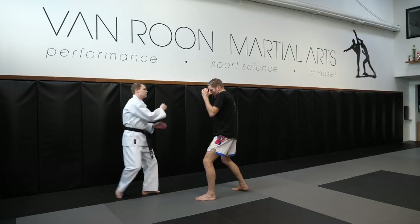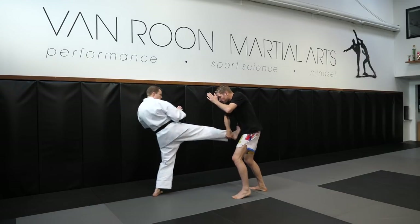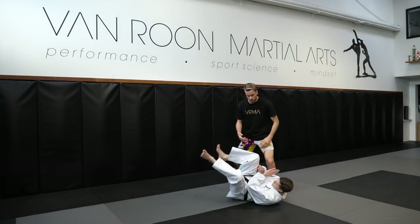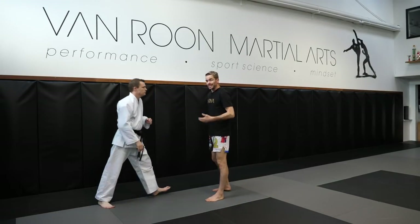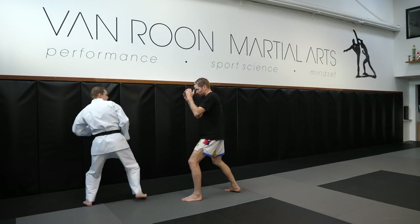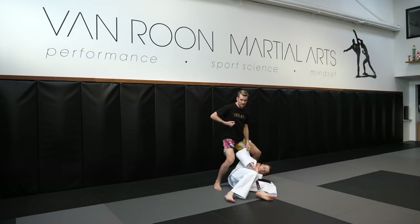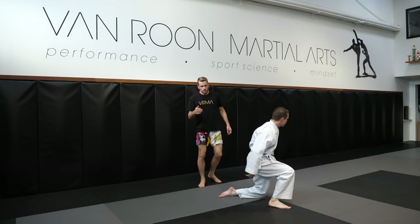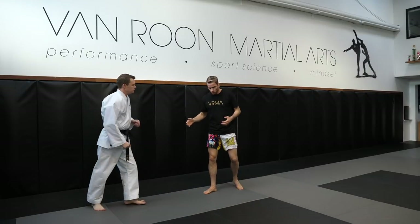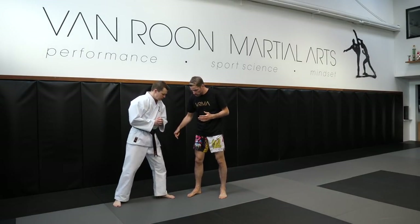As he kicks, I absorb some of the impact by pulling back out of the way — I don't just stand my ground and take the full brunt of the kick. I pull back and pull it through. That can also work quite easily if he does a side kick — if he switches stance and does a side kick over this way, I can catch him there and counter this way once again. So that's the outside foot sweep.